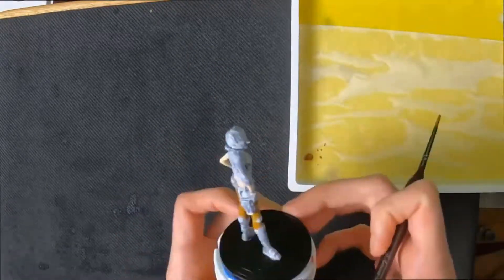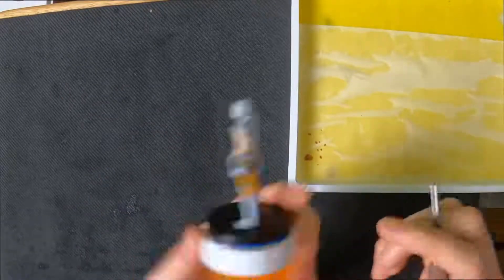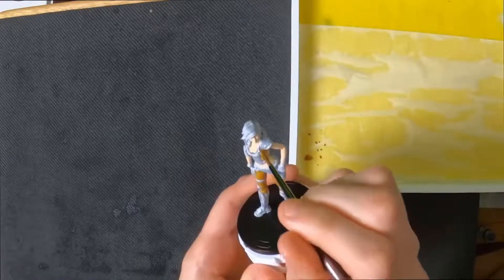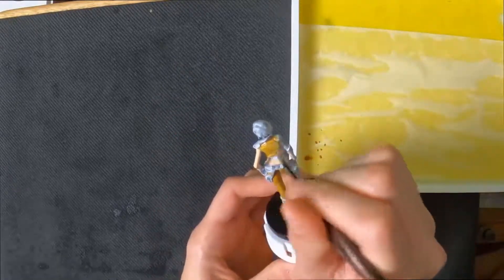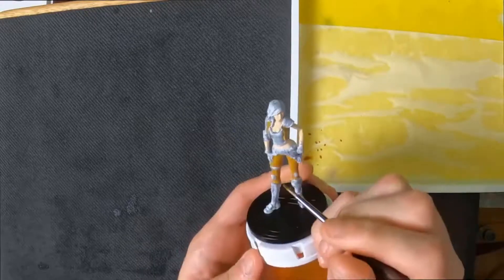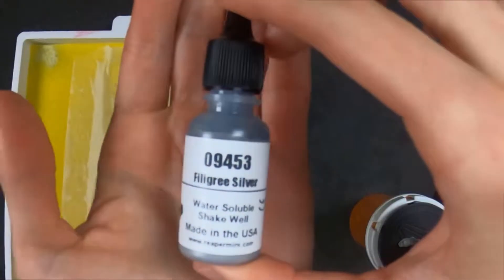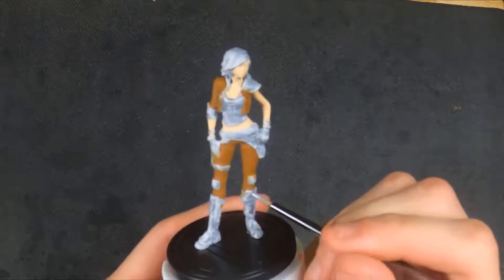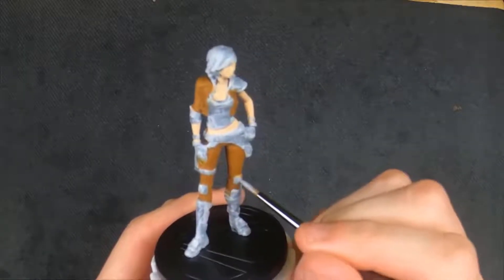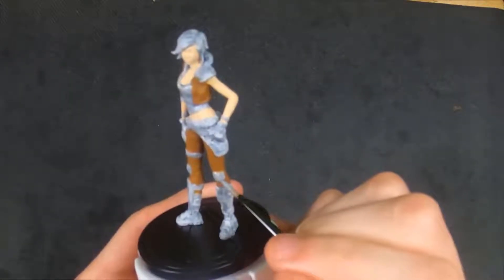Right now the skin came out really good — I gave her youthful skin. The brown, oh my god, the brown is going to be the death of me. I hate putting brown on, and I don't know if it's the Reaper paints or if all browns are like this, but anytime I try and paint brown on one of these miniatures the coverage is absolutely terrible. It feels like 25 coats — I gotta keep going over and over it just to get it to be solid.